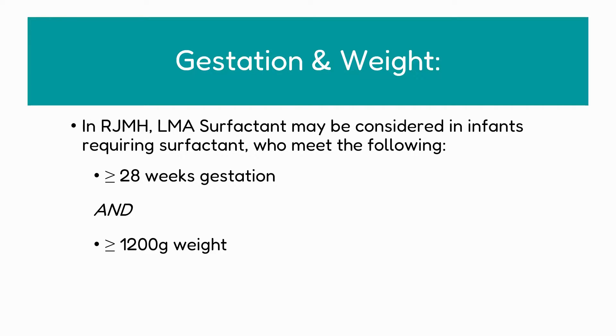In the Royal Jubilee Maternity Hospital, LMA surfactant may be considered in infants who meet the following criteria. They must be greater than or equal to 28 weeks gestation and greater than or equal to 1200 grams in weight. Please note that it has been approved locally for use in this weight range, and the LMA is marketed between 2 and 5 kilos.